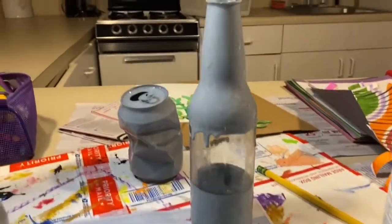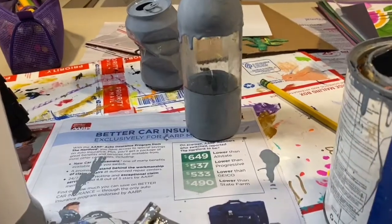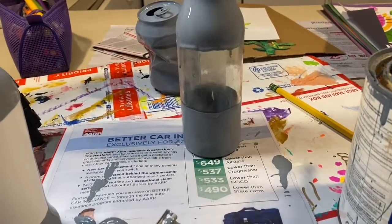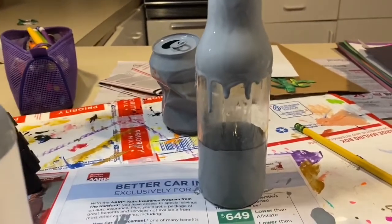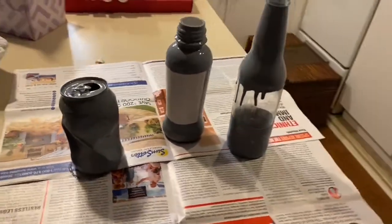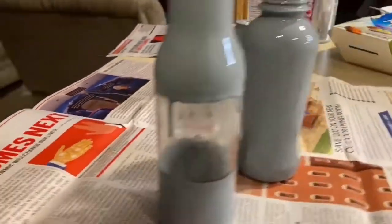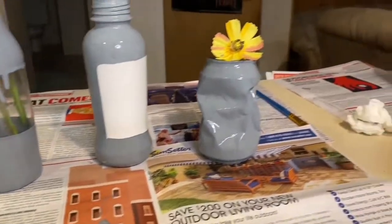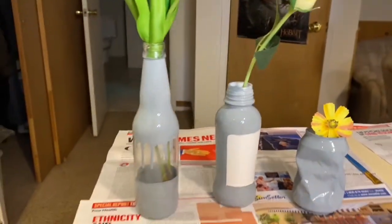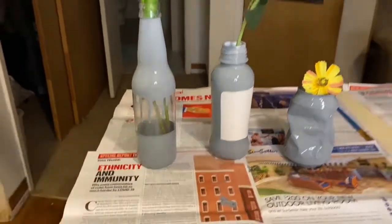If you check on the ones that are drying, as you can see my glass bottle is dripping down paint, but I kind of like the added effect so I'm going to let it go. If you don't like that, you could just take a napkin and wipe it off while it's still dripping. So now I'm going to let these dry. This is how your end product will look. Sometimes for the glass bottle, it's cool if you put the water higher so you can see it through.